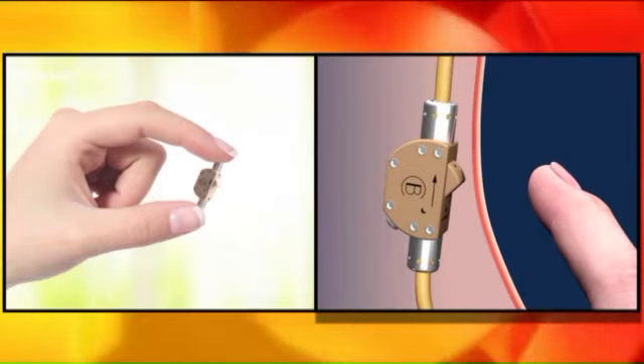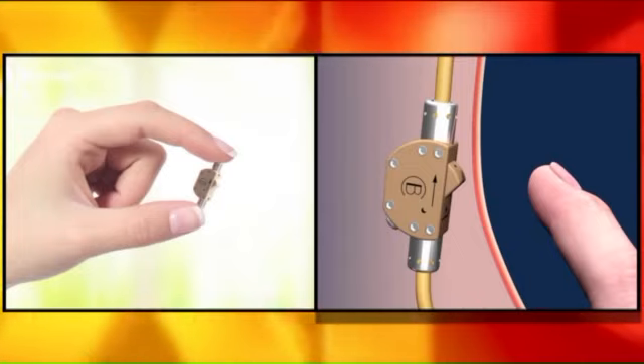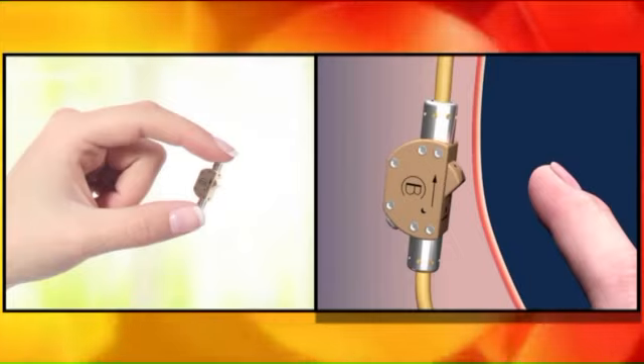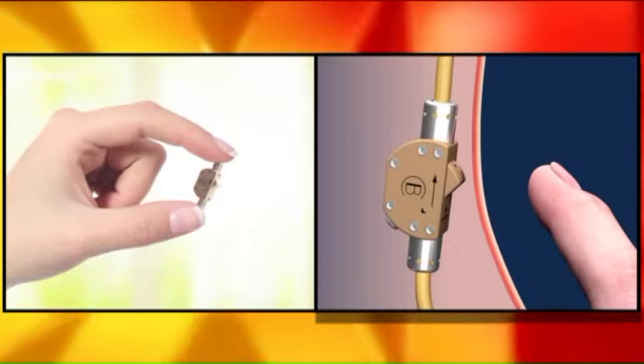Switches exist for similar things — there's something called a penile implant for men who have issues with erection, where you can press a button and the penis can swell and then turn the switch off. So the concept isn't entirely new. The idea here is that this switch will be pressed and activated.